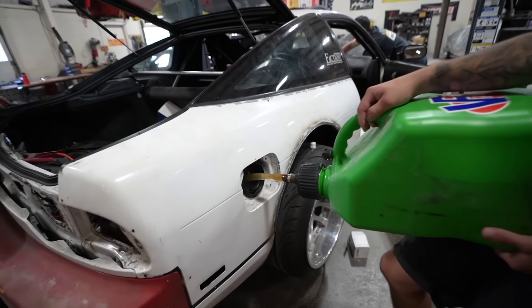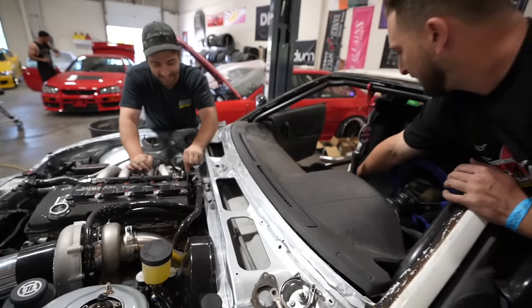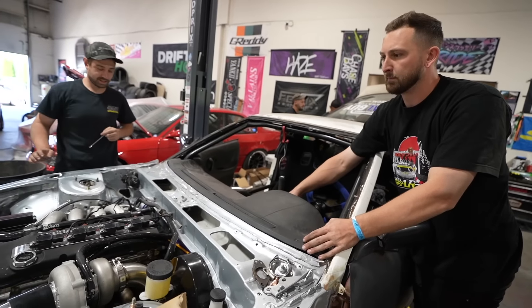Four gallons of 110 octane fuel go in. The host jokes that Brian should make Tom paint the car as payback. If the wiring was done right, it should crank. They give it a shot.